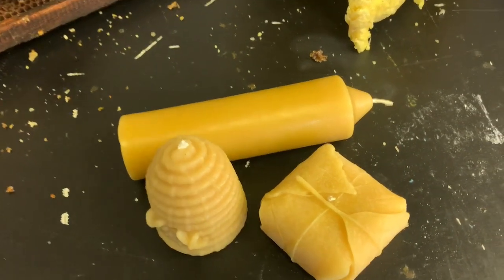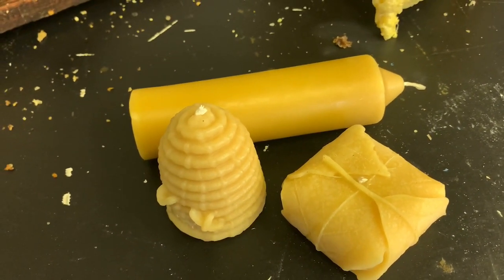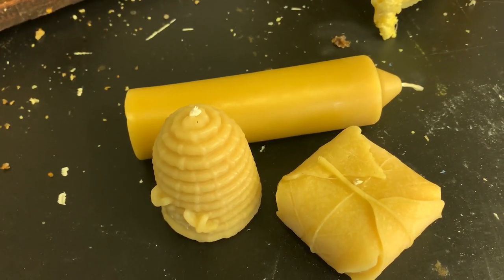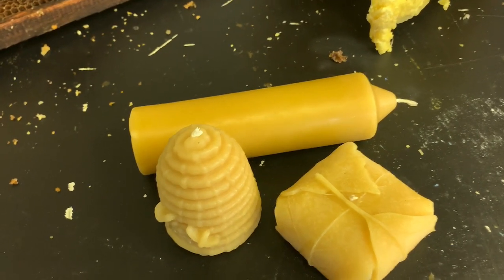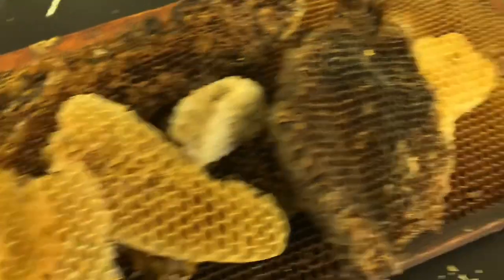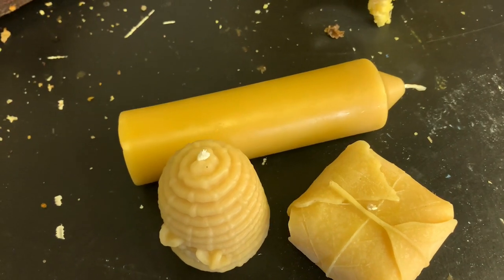Burning natural beeswax candles is always preferred over petroleum-based candles, and they have just such an amazing smell. You can add different essences to it — lavender or others — to give off a different smell if you'd like. Beeswax in general is such an amazing thing, from the structure of the comb and how the bees make it, to the smell and the beauty of a candle that you can make afterwards.